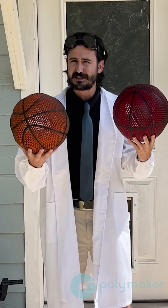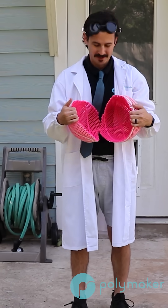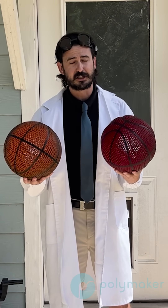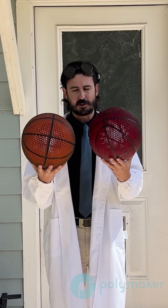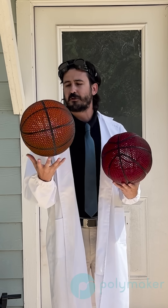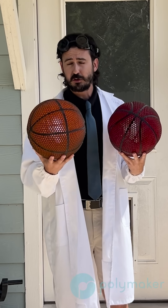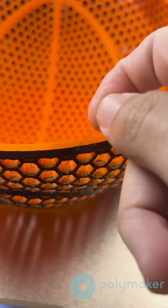Basically the initial test didn't work. The theory is that the stringing of the TPU overlapped on top of the Polymax PLA and then affected the layer adhesion. So we made two example basketballs. This first one that is orange for the TPU — we kept it in a filament dryer the entire time we printed and made sure it was dried completely before even starting the print. We also reduced the flow rate and the printing temperature while increasing the retraction. The issue is I did notice it was still stringing a bit.